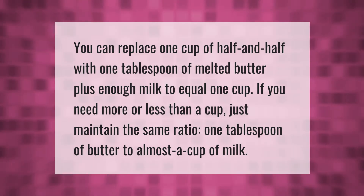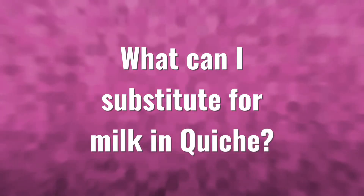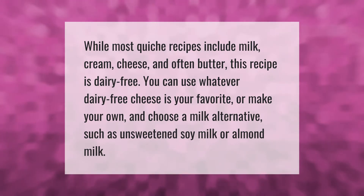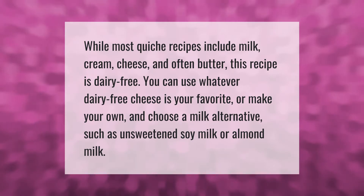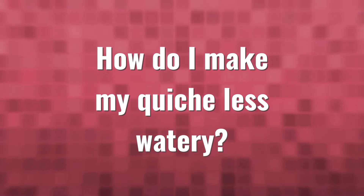While most quiche recipes include milk, cream, cheese, and often butter, this recipe is dairy free. You can use whatever dairy-free cheese is your favorite, or make your own, and choose a milk alternative such as unsweetened soy milk or almond milk.